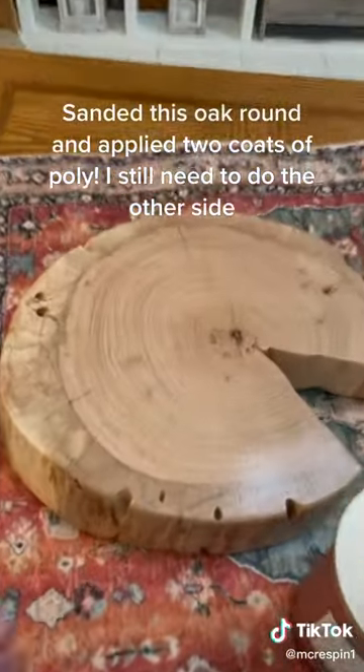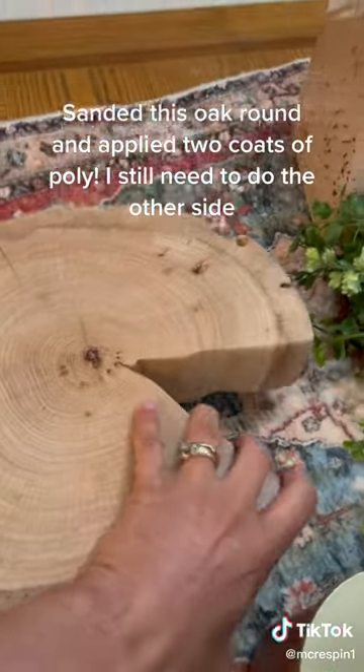Sanded this oak round and applied two coats of poly. I still need to do the other side.